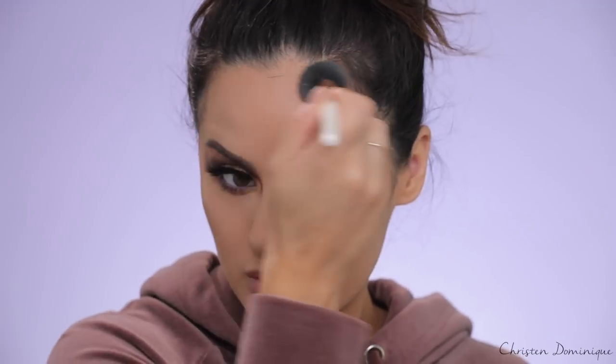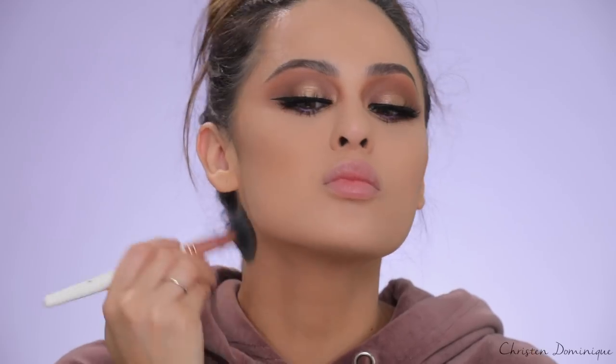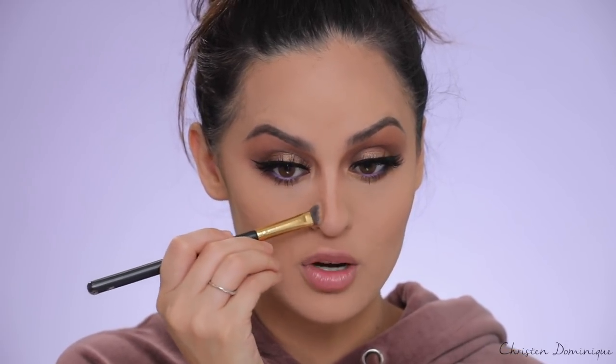For contour, I'm using the Wet n Wild Contouring Palette. I'm taking the brown shade for the cheeks and around the forehead. For the nose, I'm using a BH Cosmetics angled brush to add some structure. Nose contour changes my entire face — I don't know how I used to skip it because it is literally a game-changer for me.